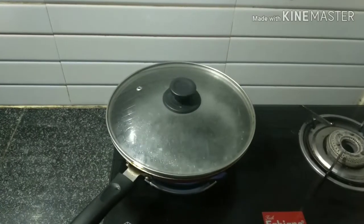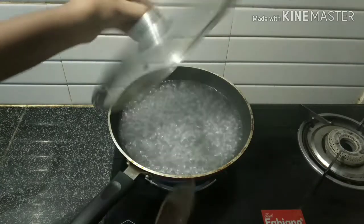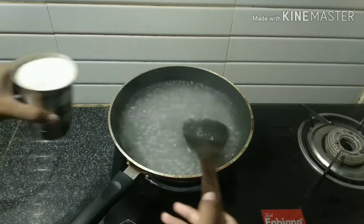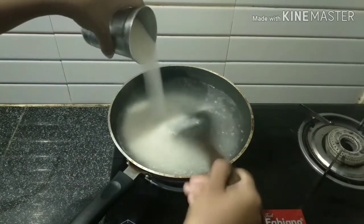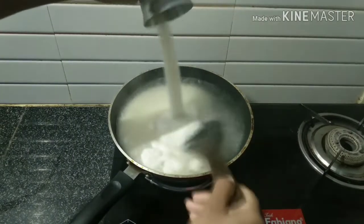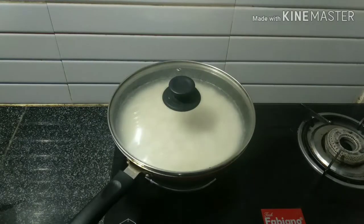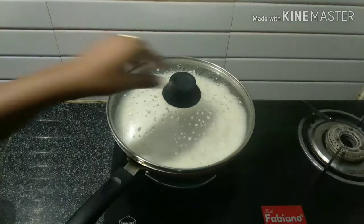I am going to add 1 tablespoon of soy. After that, I will add 1 tablespoon of soy.